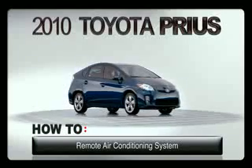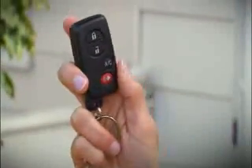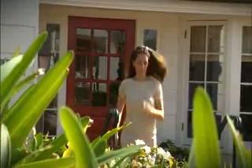Remote air conditioning system. Prius models equipped with the available tilt-slide moonroof have a remote control button on the smart key fob for the air conditioning system. As you approach the Prius, pressing the remote AC button on the smart key remote activates the air conditioning system.